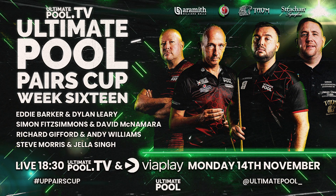Welcome to the Ultimate Pool Pairs Cup Week 16 Highlight Show. This is the final week from the first round of the competition. We will complete our line-up for the second stage. Eddie Barker was due to be playing with Dylan Leary but because of illness Eddie Barker has had to pull out. He will be replaced by Matt Cook, and likewise Simon Fitzsimmons was due to be playing with David McNamara. If David McNamara cannot make it, he will be replaced by Connor Jones. Then we have the Welsh pairing of Richard Gifford and Andy Williams, and Steve Morris and Jela Singh complete the line-up.